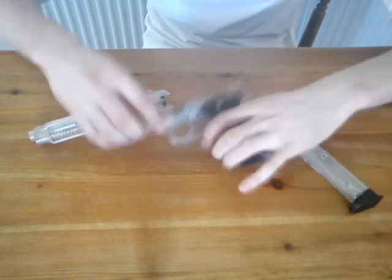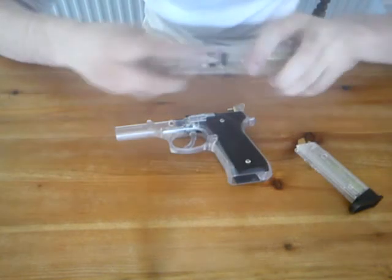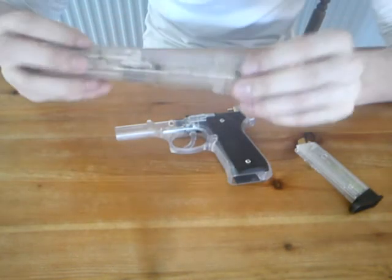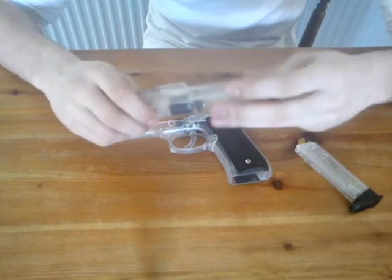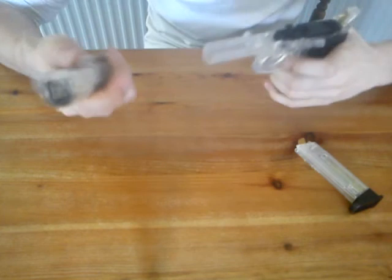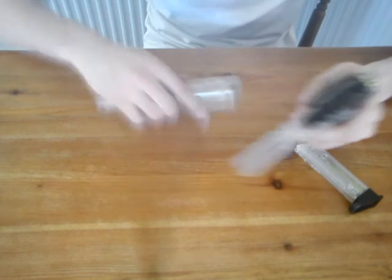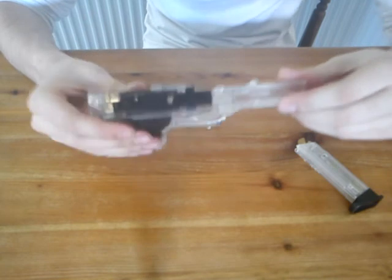Mag. Upper receiver, lower receiver. Top of spring — pretty powerful, about 250fps around about. It's prone to jamming, but the hopper works fine. It's made of plastic though, a resin based plastic.